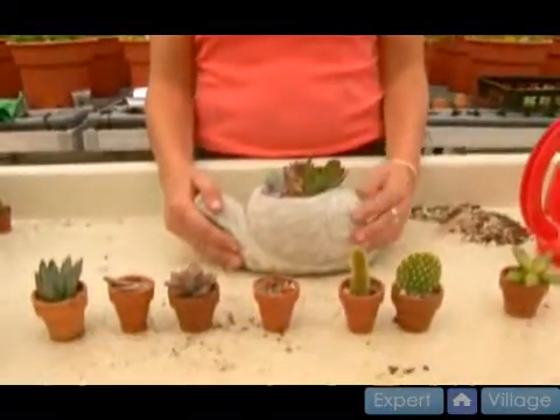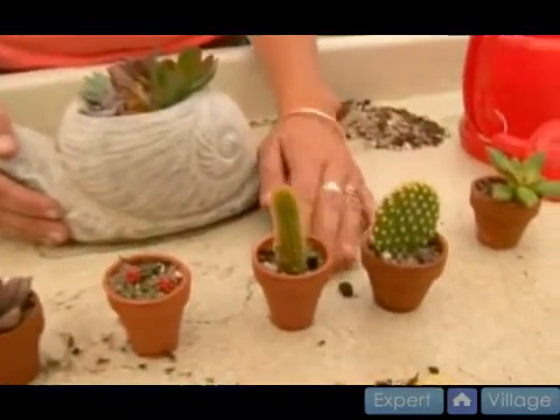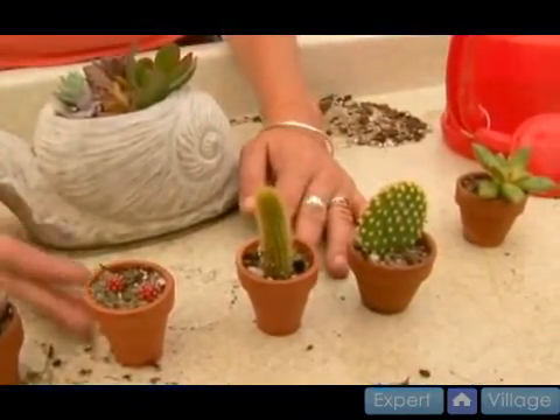Now we have all our pots planted — where do we put them? What kind of light do they need? Generally I would put the cactus in the sunniest window, probably a south facing window. They're going to want a lot of sun.